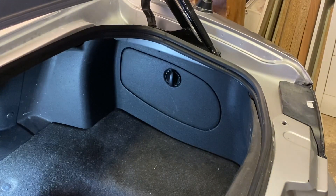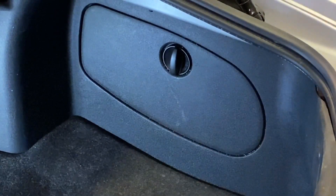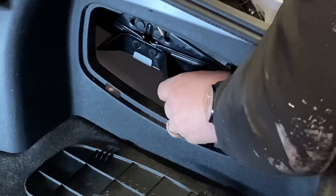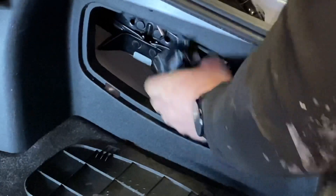Let me zoom in a little bit. On the right-hand side of the car, you have this compartment — it goes inside and drops down relatively easily. In there you should have your tools and the jack for the car.